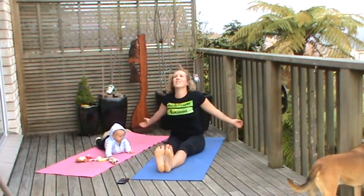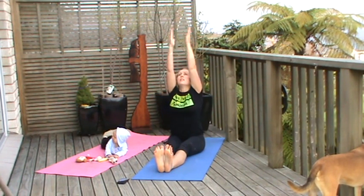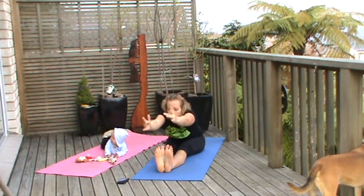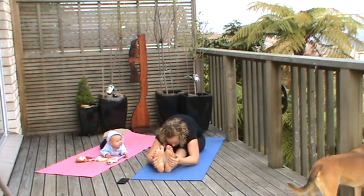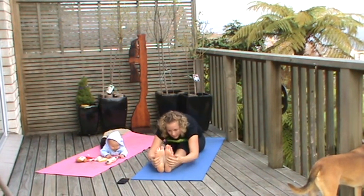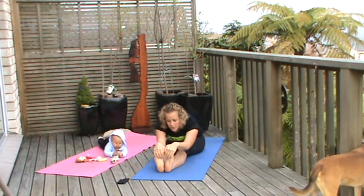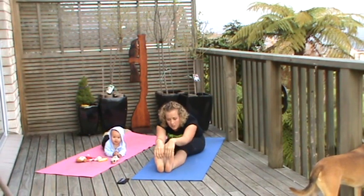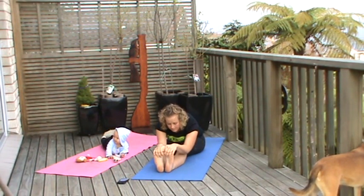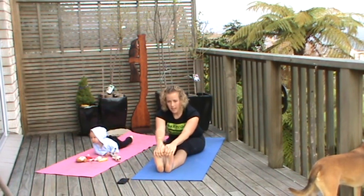Sitting up nice and tall, so we've got our toes pulled towards us, keeping the legs active. Sweep up for a big breath in, exhale, come forward — reach, reach, reach. Draw those feet up towards you, stretching in the back of the legs. Softening off one leg at a time. If you've got issues with plantar fasciitis, take hold of the top of the feet and draw those feet towards you — you can have bent legs here, stretching those muscles in the bottom of the feet.